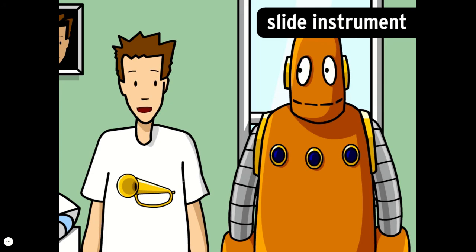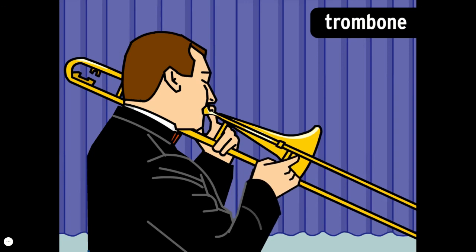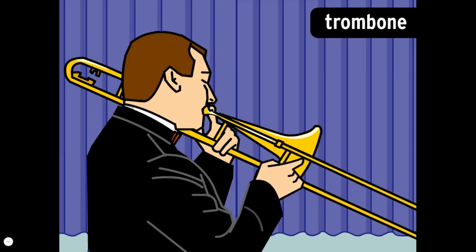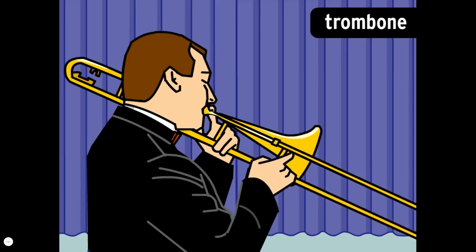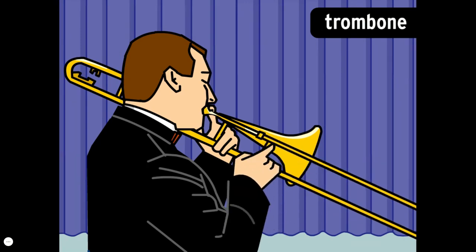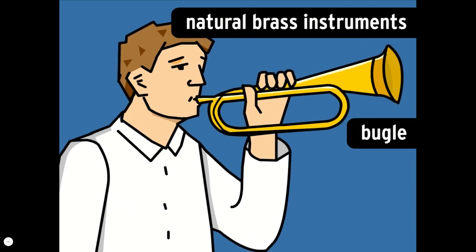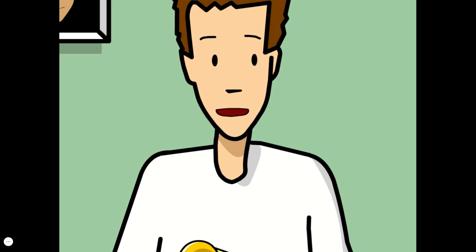Slide instruments are a little different. Trombone players change the pitch of their instrument by sliding a long piece of tube up and down — the slide allows trombone players to slide smoothly between notes. Natural brass instruments like the bugle don't have any valves or slides. The only way to change their pitch is through the vibration of your lips, which gives natural brass instruments a very limited range of notes, so they aren't used much anymore.